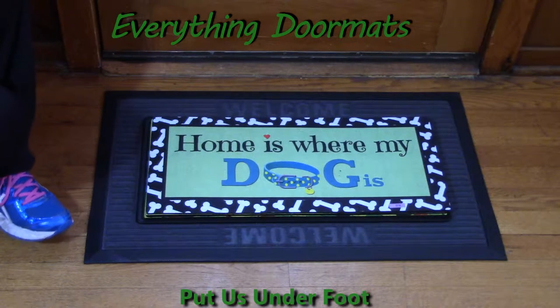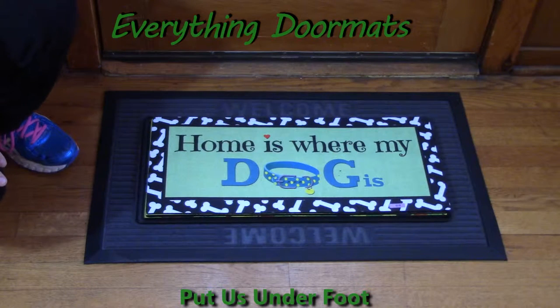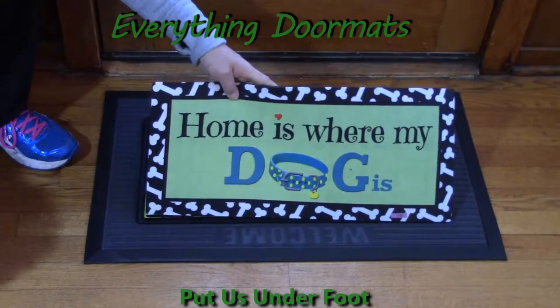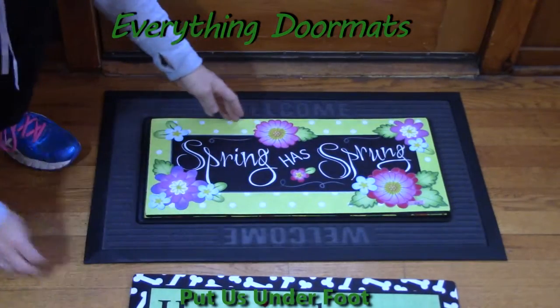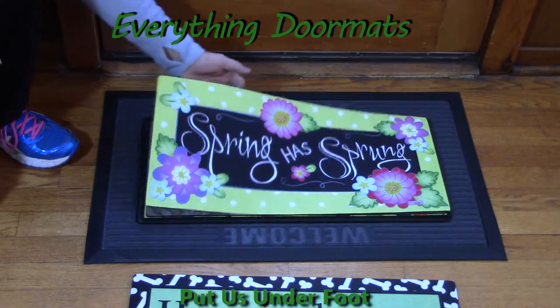Hi everyone, it's Nicole with Everything Doormats. Today I am featuring some of our new adorable Sassafras insert mats. These insert mats measure at 22 by 10 inches, so they are going to fit on a doorstep. You can have them indoor or outdoor. It's a great way to trap some of that dirt and debris before it gets into your house.